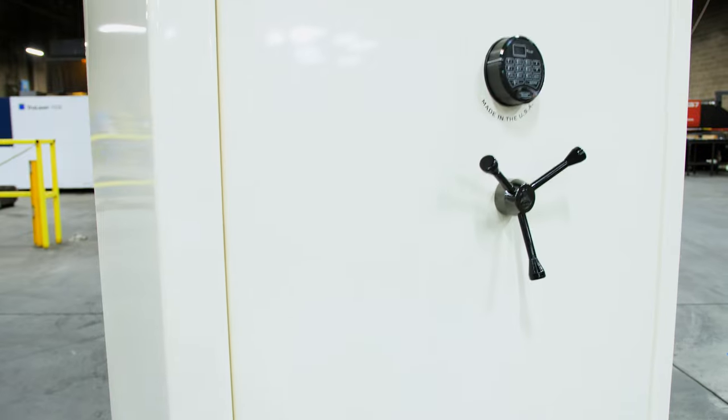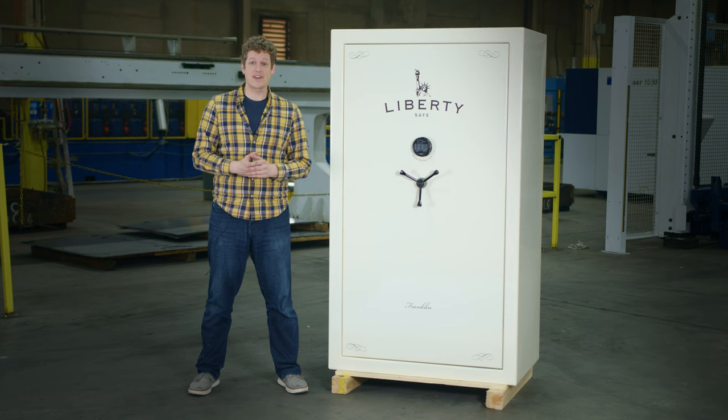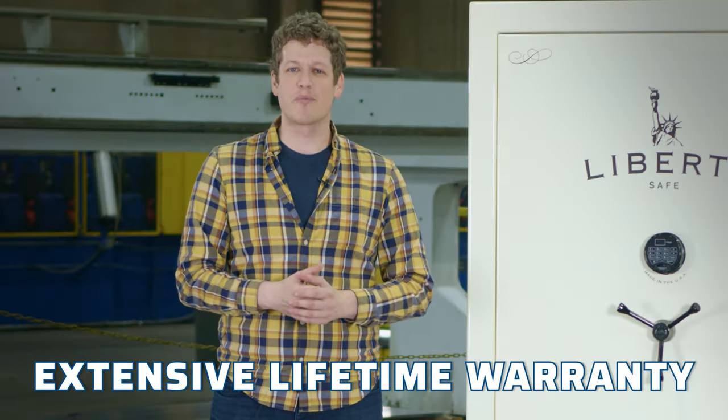The Franklin series is our finest mid-range safe and is a level below our Classic Select, which features Level 6 security and 18 locking bars. And as with all Liberty safes, both safes are protected by our extensive lifetime warranty.